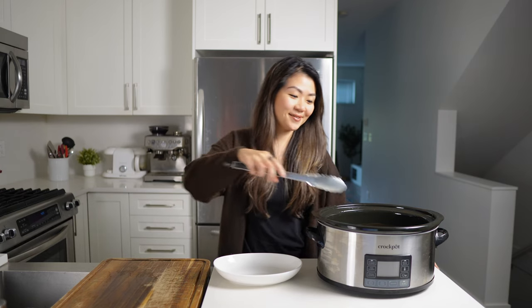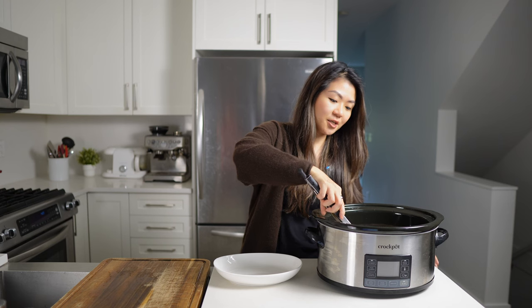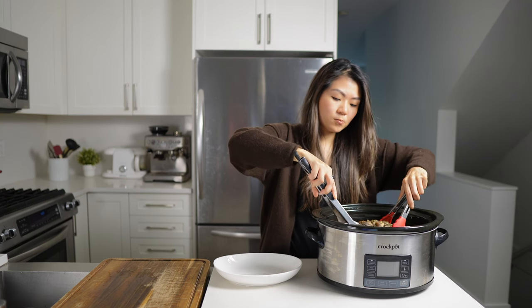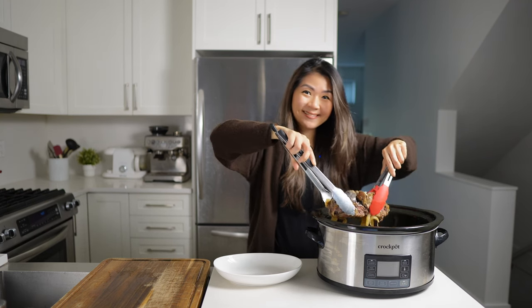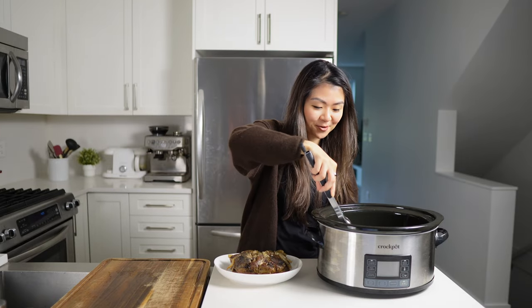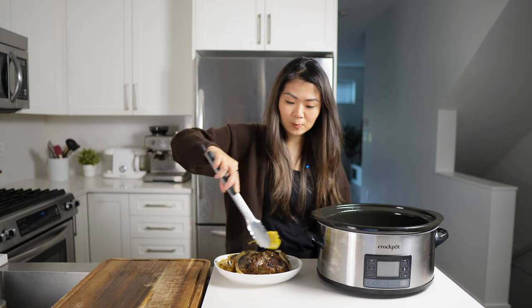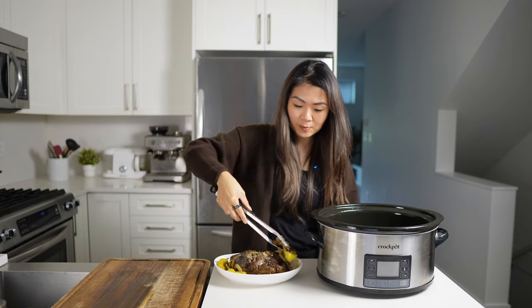Alrighty, just transferring this onto my dish here. I'm going to try to get some of these peppers and onions out. Time for a taste test.